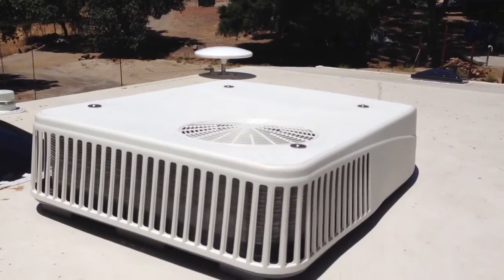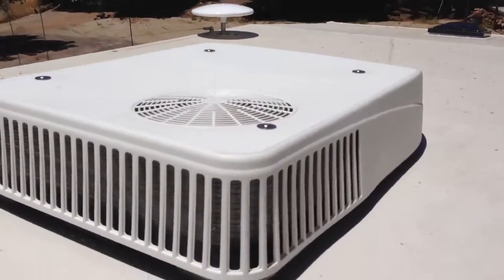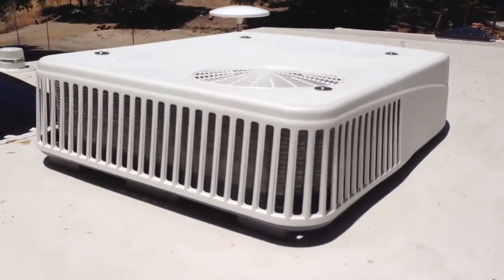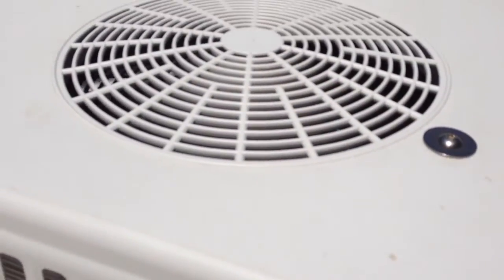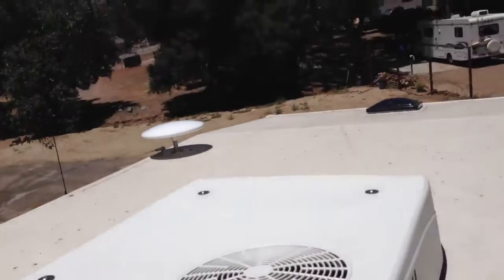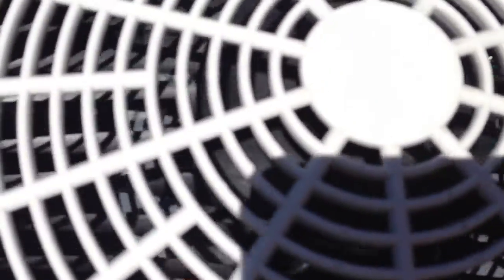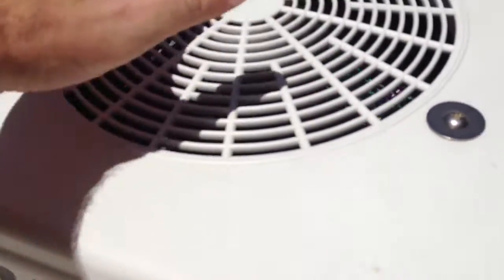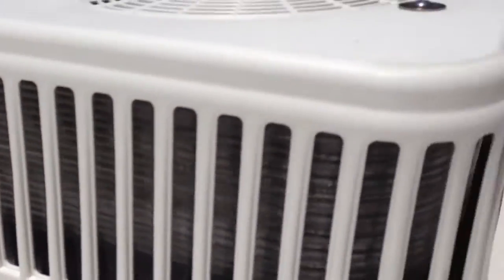Here's my Coleman Mach Polar Cub 8.2 BTU AC. The fan seems pretty small compared to the 9 that I had before, and it seems extra loud. The fan seems a little bit small.